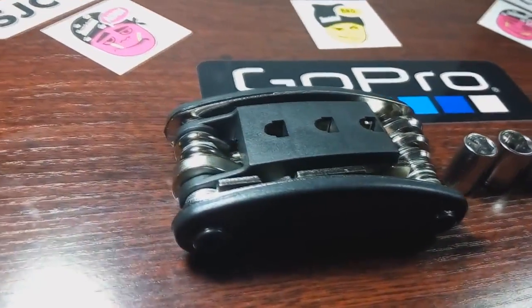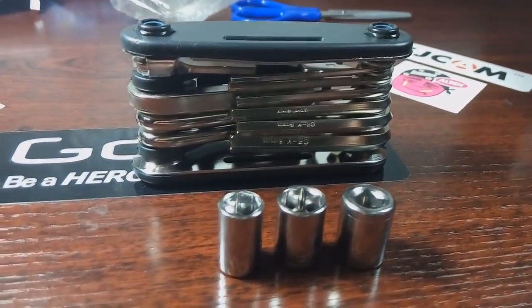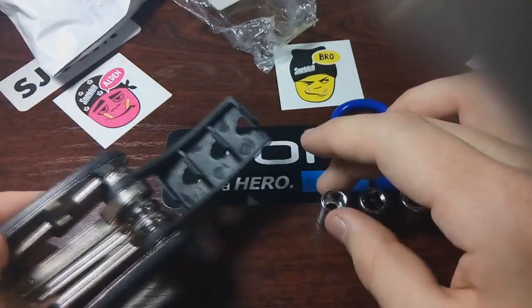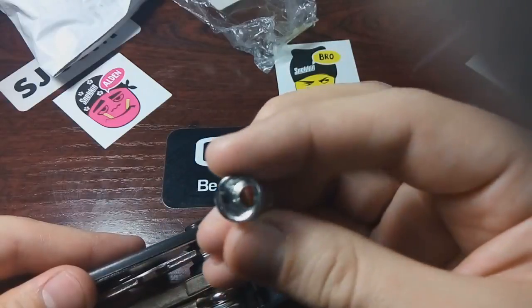Hey guys, grab your free Ultimate Cyclist Multi-Tool. You're looking at a newly designed, state-of-the-art, 15-in-1 multi-functioning bike tool. Portable, lightweight, and the perfect gadget to fix any of your cycle's problems. This bad boy comes fully stocked with your bike maintenance essentials.